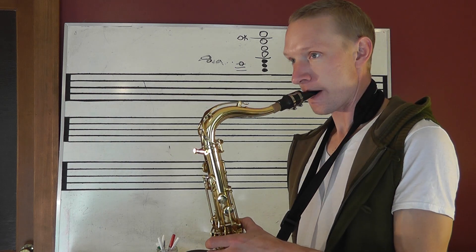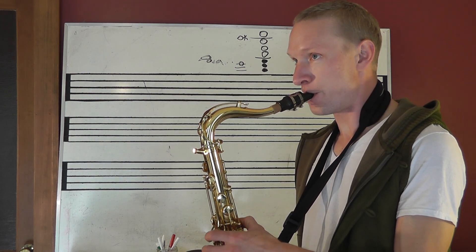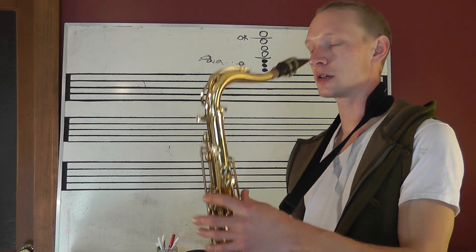Wrong fingering. So we've just got three down and an octave key.